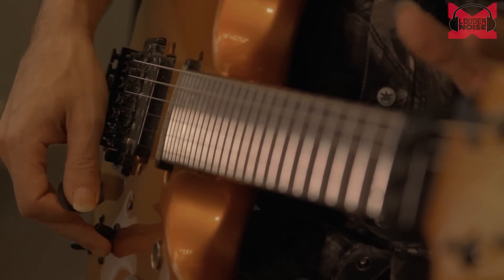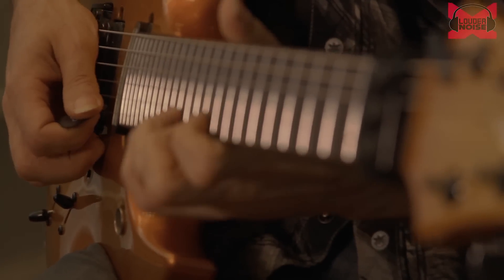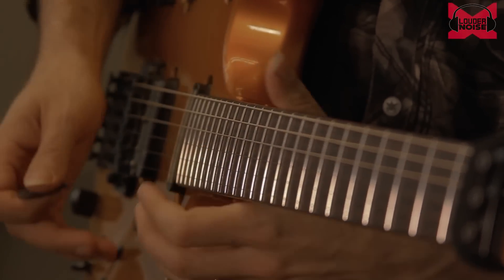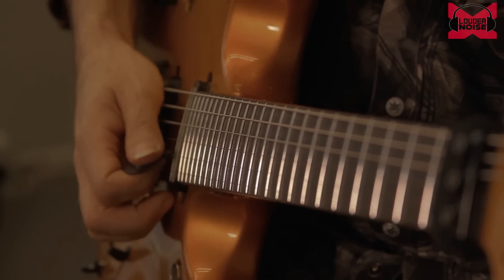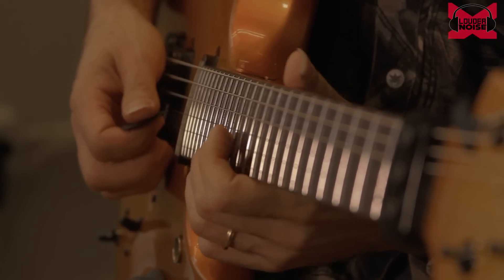Yngwie would use a lot of arpeggios, a lot of the harmonic minor, and a really big vibrato. His vibrato was a wide one — not subtle, very expressive. He would also do a lot of little arpeggiated diminished things.